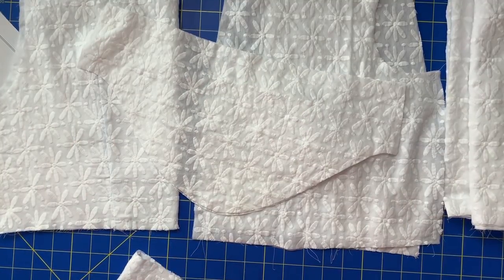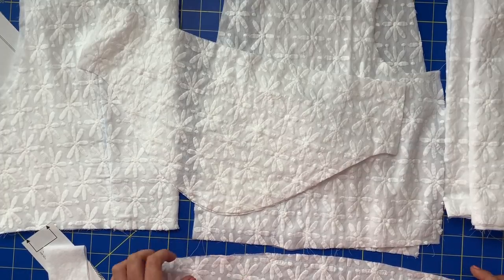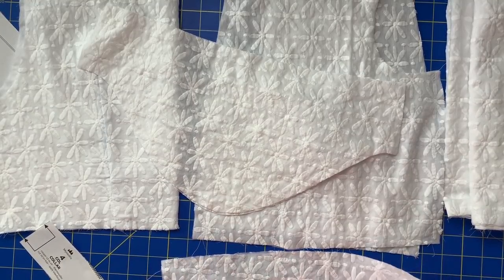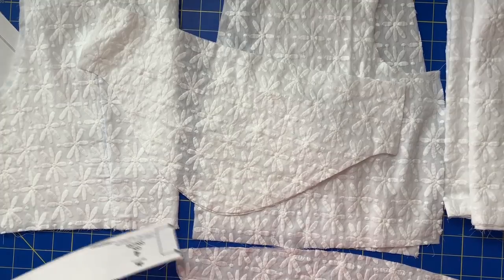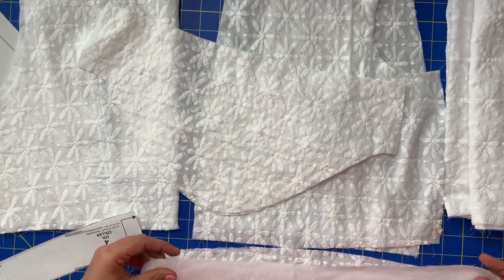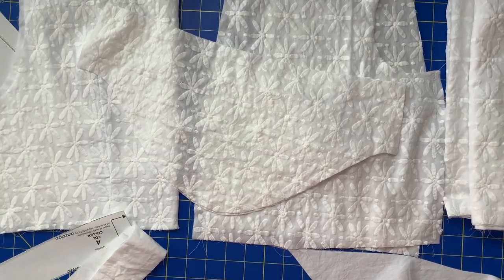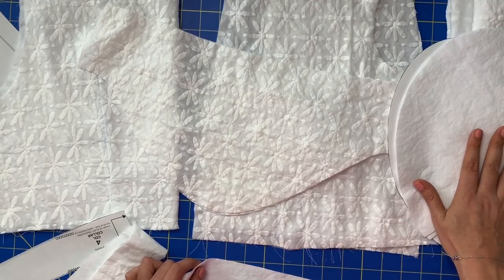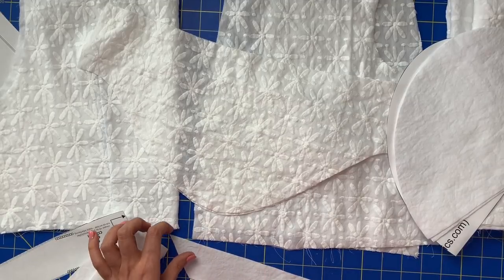For the collar — the collar on the regular pattern is the only piece that gets lined. You need to have an underlined collar and then a regular collar lining, which means you cut one of these in the main and two in the underlining. When you attach the underlining to the main fabric, you get your outer collar, and the lining piece ends up being your under collar. For the front facing, you just need to cut two of the underlining — similar in thought to the pockets, you don't need to use the fancy fabric since it's going to be on the inside of the garment and you're never going to see it.